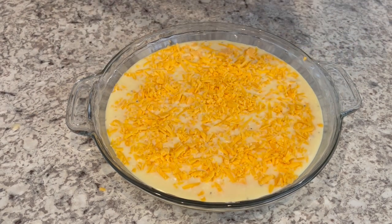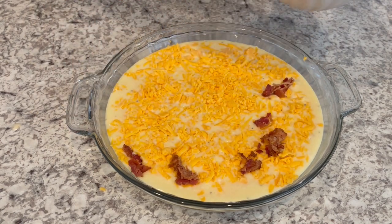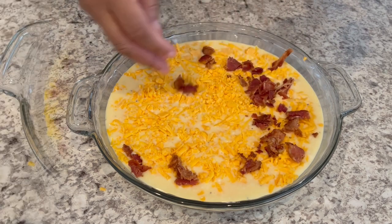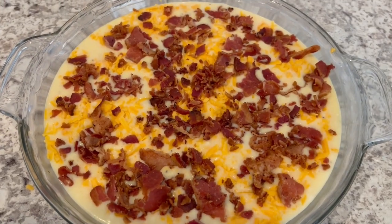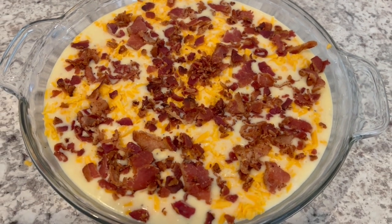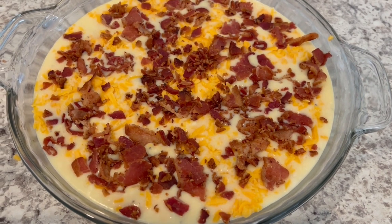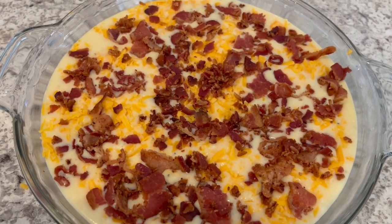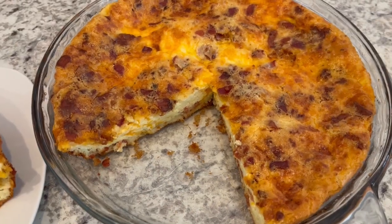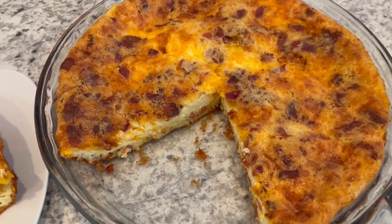Finally, you're gonna take some cooked chopped bacon and just sprinkle it right on top. I've got my oven preheated to 350 degrees and I'm going to bake this quiche for about 40 to 45 minutes, or until the center is set.